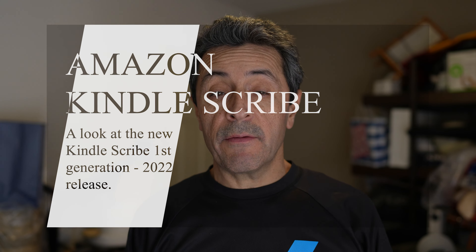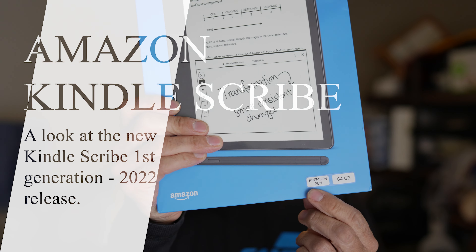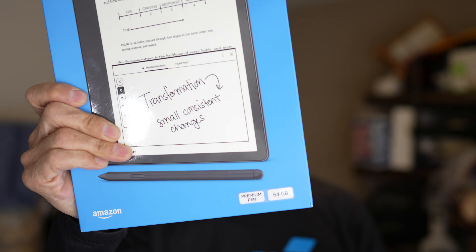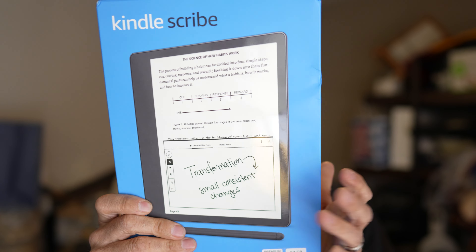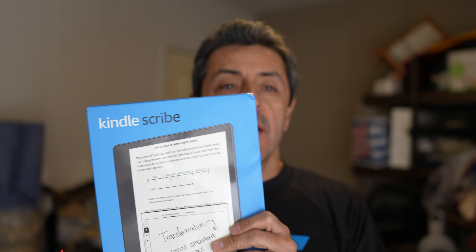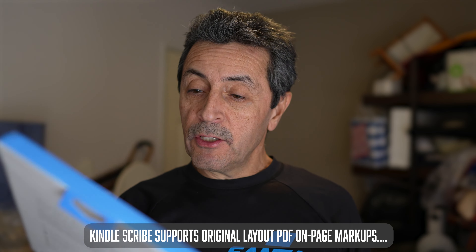Hey, welcome back everybody. If you guys were interested in picking up the Kindle Scribe that just got recently released a couple weeks ago, I got my hands on the 64 gigabyte version with the premium stylus — they call it a premium pen. It has a 10.2-inch display with a 300 PPI display, which is pretty nice for inking or reading books.